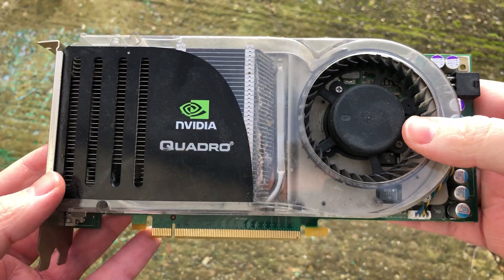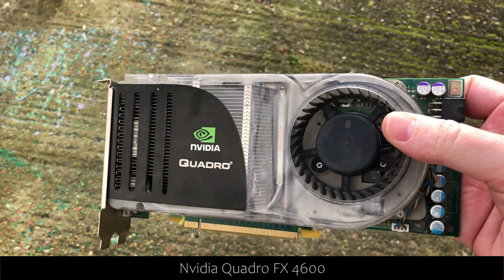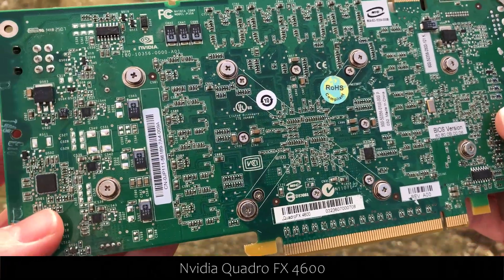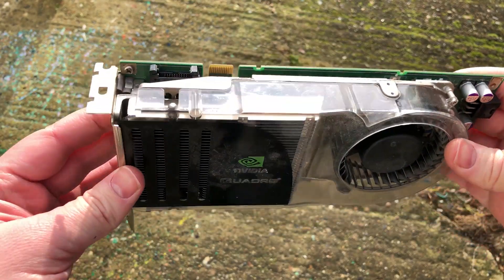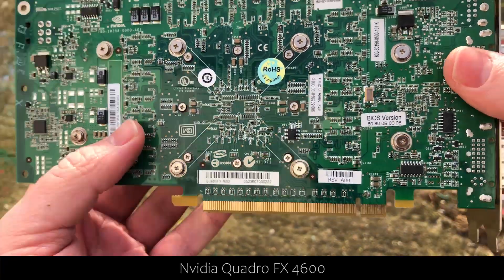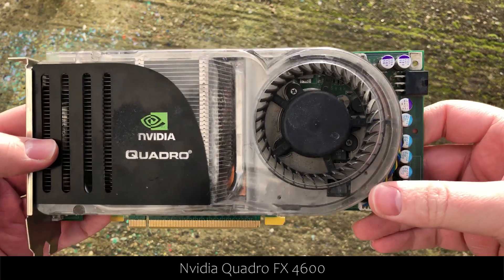Sticking with the legit finds, next up we've got an old Quadro FX 4600. These are pretty old workstation GPUs but they do have SLI connectors, so I'd love to do a Quadro SLI video for a laugh at some point if I can find a supported motherboard. Luckily we also have another Quadro FX 4600, so it looks like we might be able to do that Quadro SLI video after all. Like all the cards in the box this is a bit dusty, but nothing a good clean won't solve. I'll be testing all of these first though, as there's no point cleaning a card if we can't be certain it works.